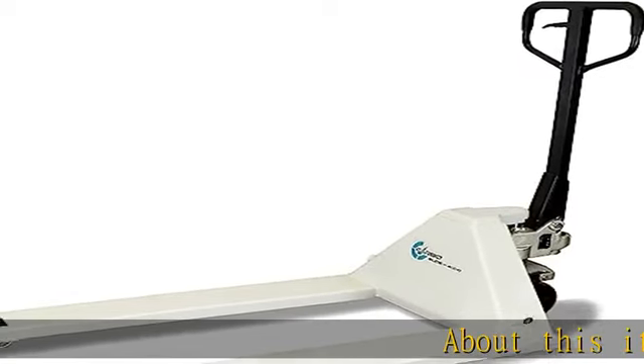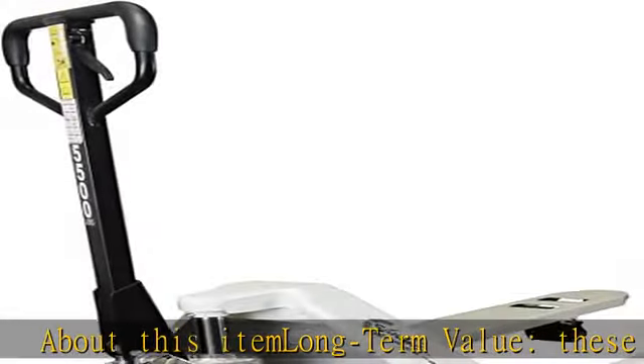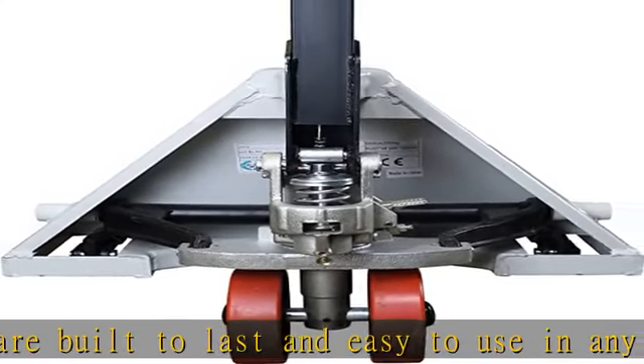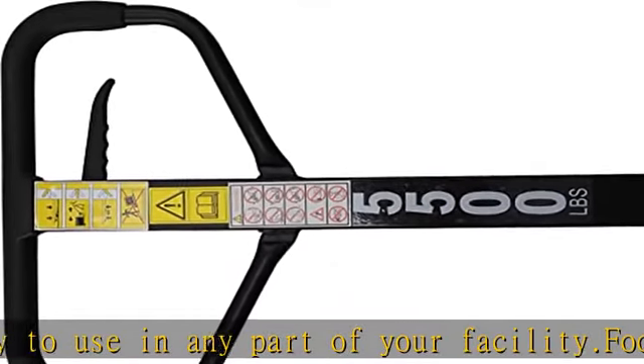About this item — long-term value. These products are built to last and easy to use in any part of your facility. Foot pedal, in addition to the ergonomic handle and three-position lever — lower, raise, neutral — with a 10-degree steering angle and changeable wheels. Your choice of nylon for rough surfaces or PU for smooth surfaces.